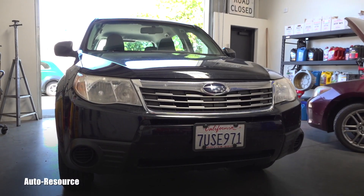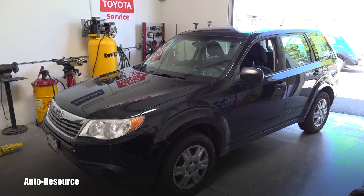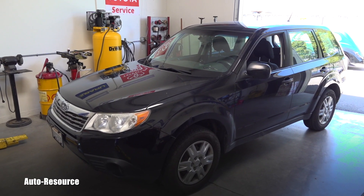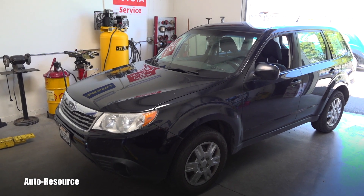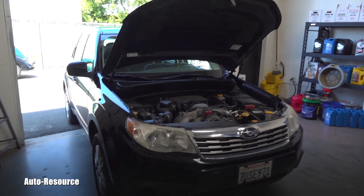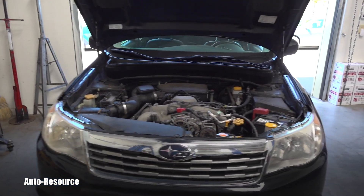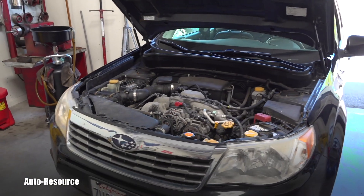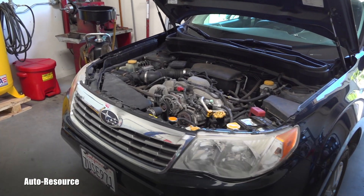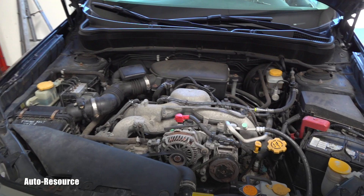Hello, welcome back to Auto Resource YouTube channel. You are looking with me at a 2010 Subaru Forester with approximately 120,000 miles on the odometer. It had a problem with the check engine light, and it was diagnosed that the downstream O2 sensor wasn't working properly and was replaced.